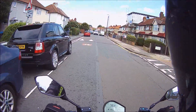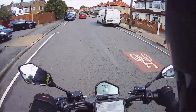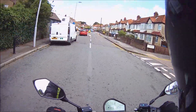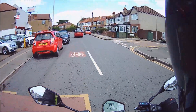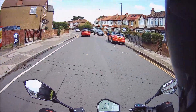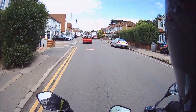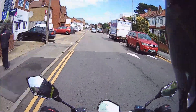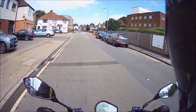Hello from GreenMopeds in South West London. Today we are taking out the other primary model from Silence in the UK, which is the SO2. Just to recap on the range and the company: Silence are out of Spain, and they say that other than BMW they are the only European manufacturer to manufacture all their own parts in Europe.